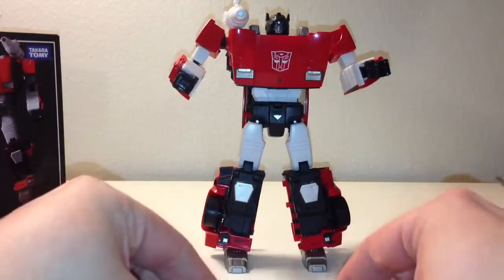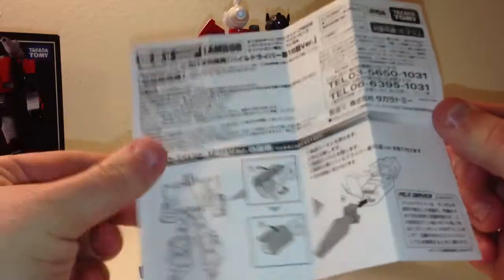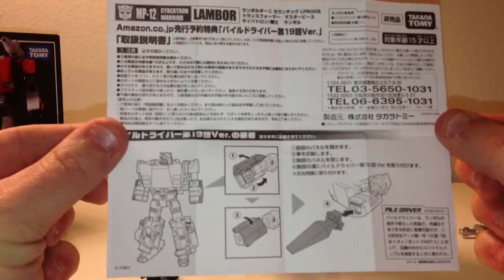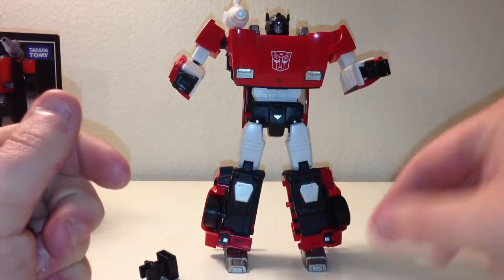So $20 for these. Here are the instructions — you guys can read those. You can clearly see it goes on just like the pile drivers. And here's his gun, by the way — pretty cool.